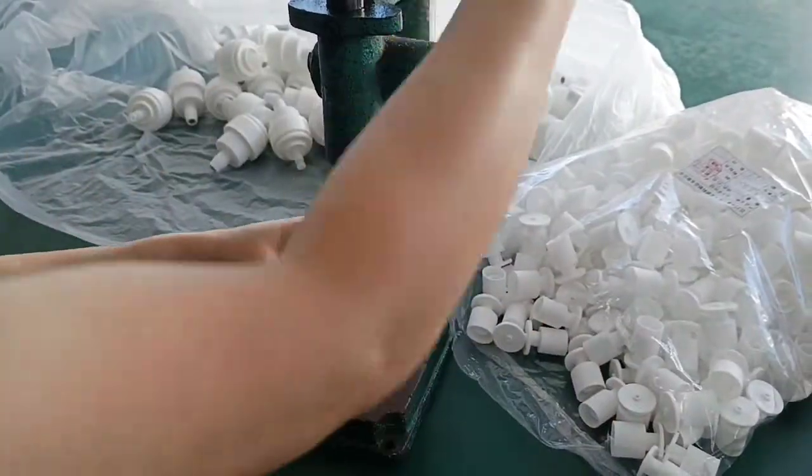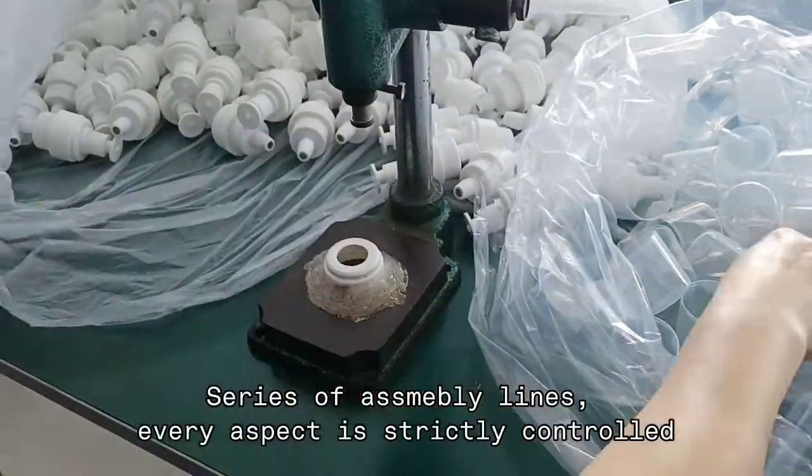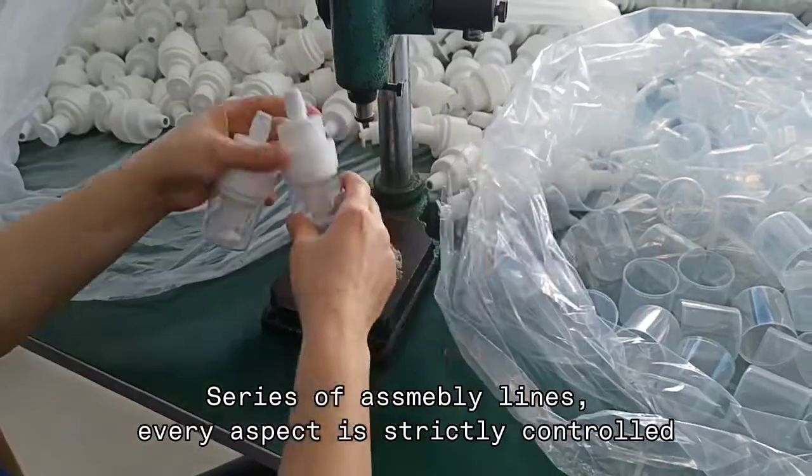And then the pressing button is pressed firmly on top. Finally, we put on the cover to protect the button.